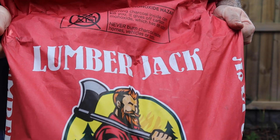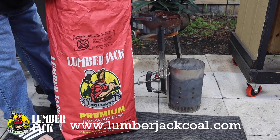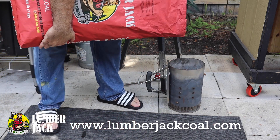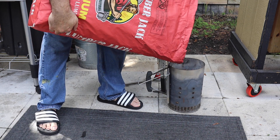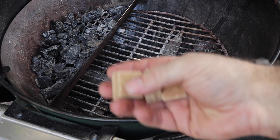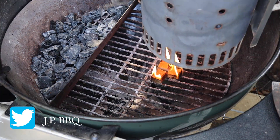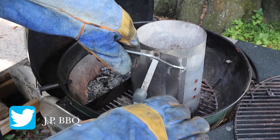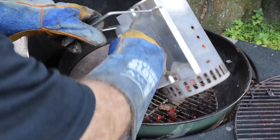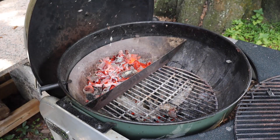Time to get the grill set up. I'll be using some of this Lumberjack charcoal for today's cook — you guys should check them out, they actually have very good lump charcoal. Using three of these 100% biomass fire starters, just set them in the grill grate and fire them up and set your charcoal on top. Should not take too long, maybe 10 minutes to light them, and I'll be using about half a chimney.